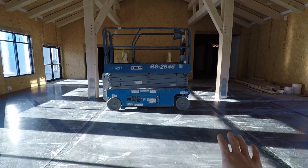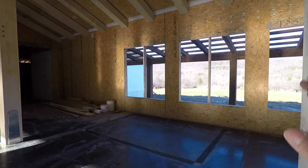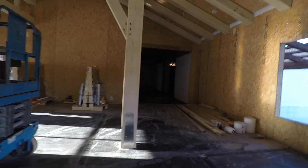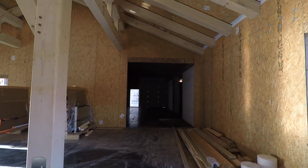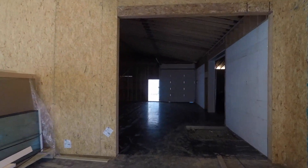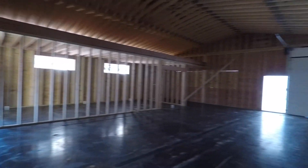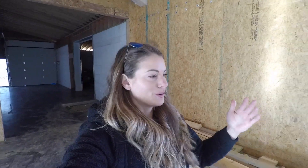Over here we're going to have our evaporator — you can see on the floor — and our press. In the back, this will be where the storage is. We have our barrel room, and our reverse osmosis machine will be back here. This is all of our equipment for bottling the maple syrup. I will do a more in-depth video of this building once we get it all completed and the equipment in.